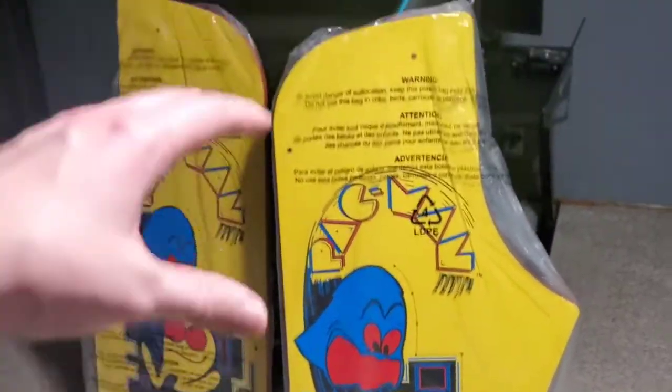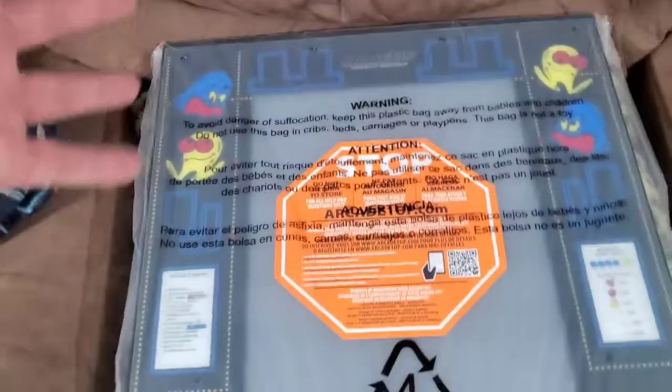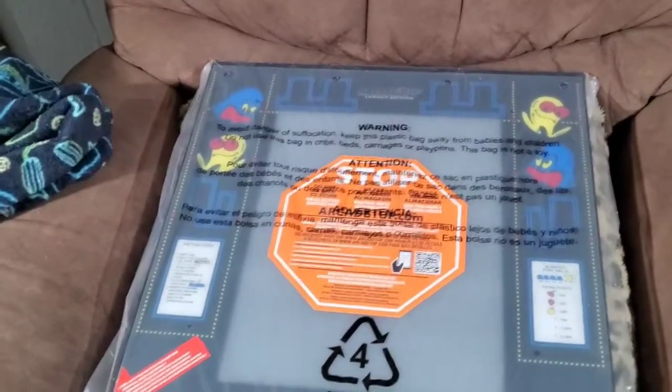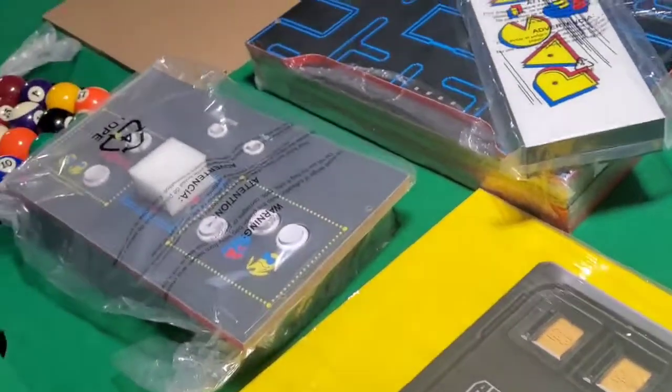Keep in mind this is going to be on a riser so it's going to be nice and tall. Here's the screen. Arcade One Up makes it so nice — it's like putting together a really easy puzzle. You get these beautiful screws and they just sink into the holes perfectly. Look how cool this front's going to look. I am so excited about this.